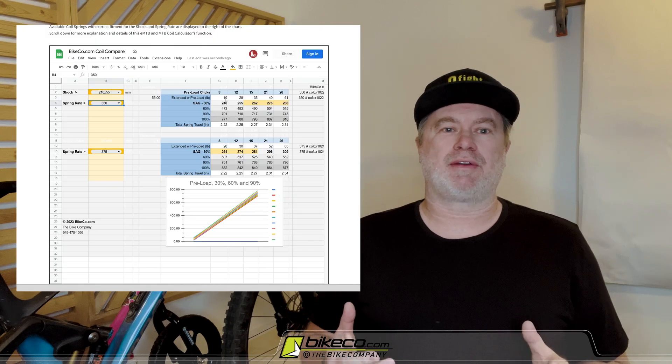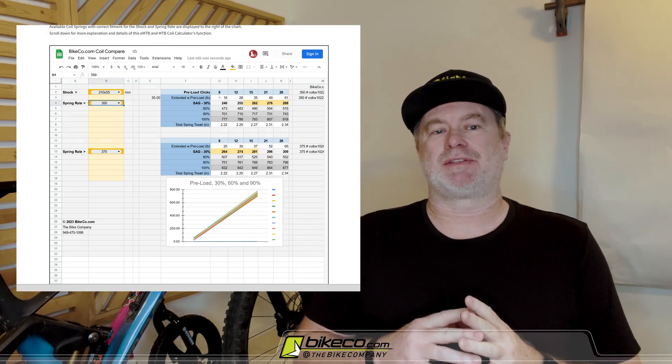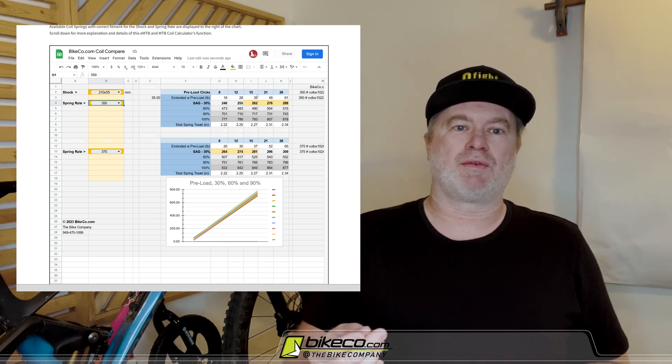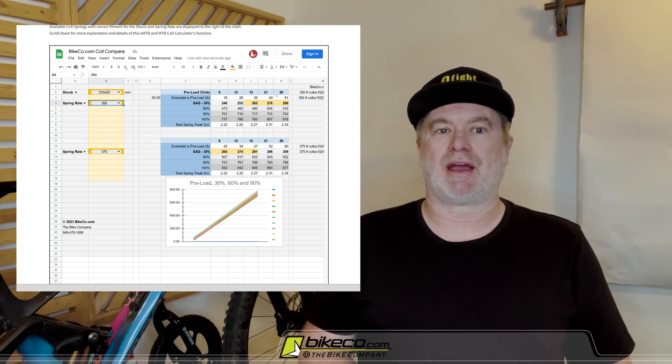Hey, it's Nate from The Bike Company. We're going to go through our new coil calculator real quick and give you some ideas of what you're seeing and some ideas of what you're not seeing. We're going to start with what you can see on that coil spring calculator.